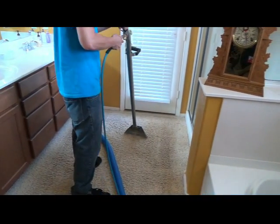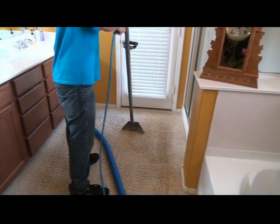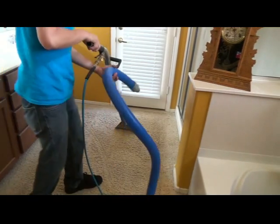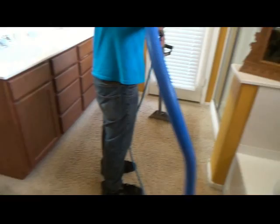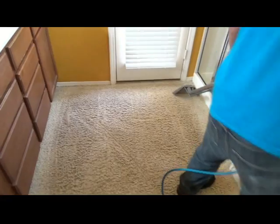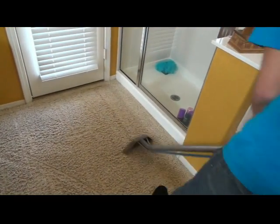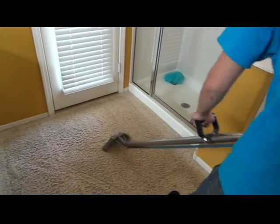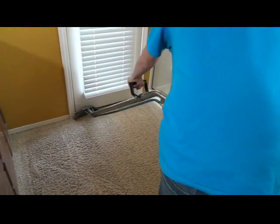At this point we're finally into the extraction routine. We're going to rinse out all of the pre-treatment that we agitated with the shampooer. In this area we have high traffic by the vanities and less traffic by the shower. Jake is demonstrating single wet strokes — he's pulling back and running the jets as he pulls back — and then two dry strokes because the jets are behind the orifice where the vacuum is, giving us a double dry stroke.